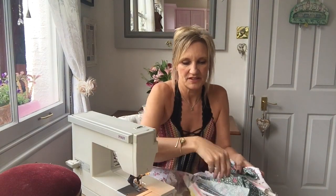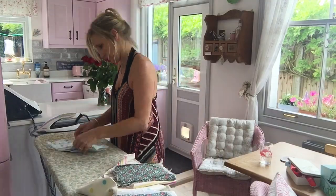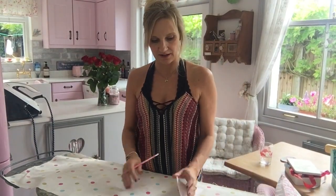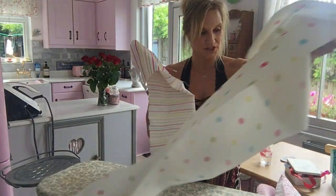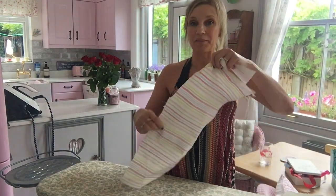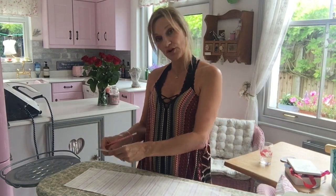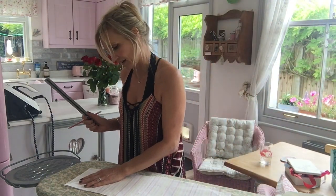Before I cut them out I'm going to wire and iron the fabric - it's all creased. I'm going to do this on the ironing board because I think you'll be able to see better. This is the main fabric I want to use and I haven't got much of it, so I'm going to try and get as many triangles out of it as I can. You just put your template on and draw around it. I can't find my tailor's chalk so I'm just going to use a pencil on the wrong side, which is fine.